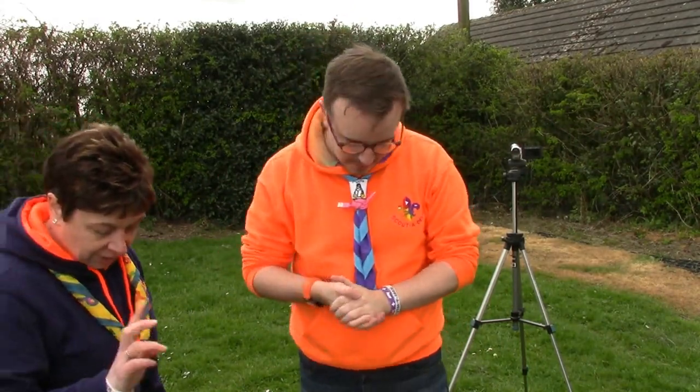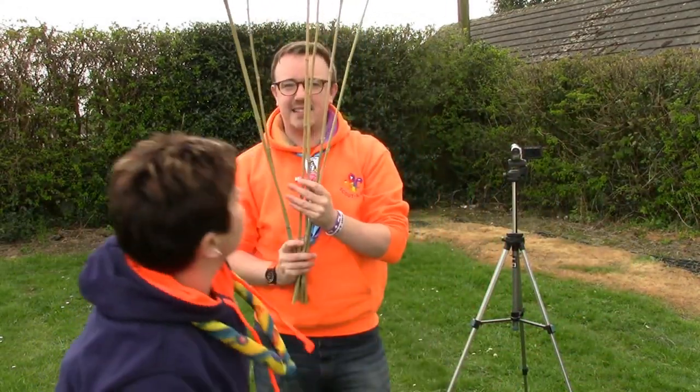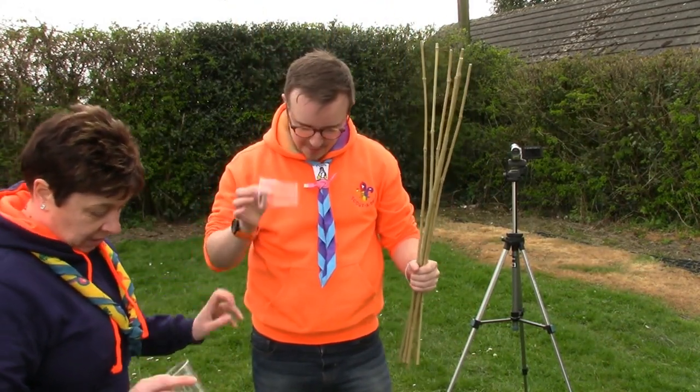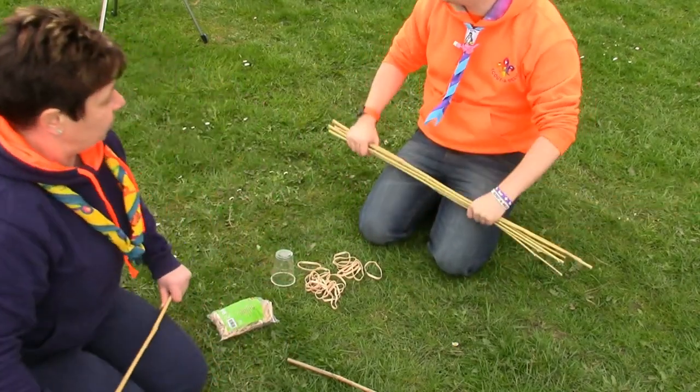What do you need to make a ballista? So we need six canes, a plastic cup, and some elastic bands. Fantastic!